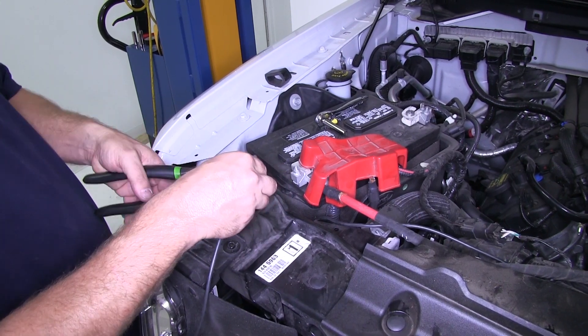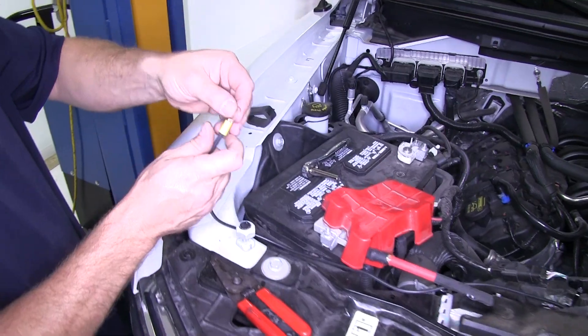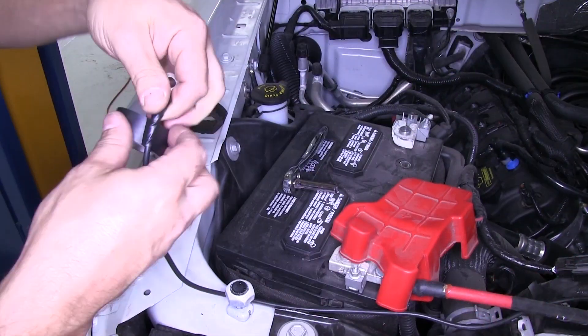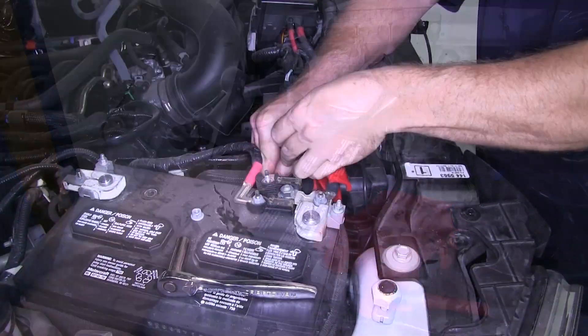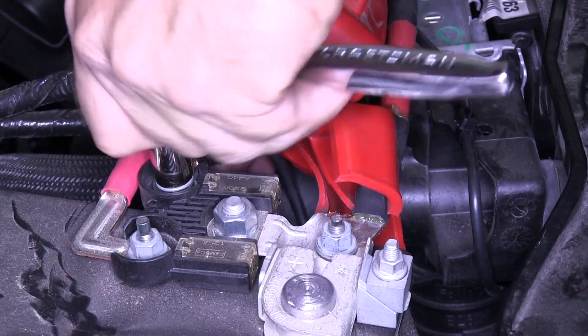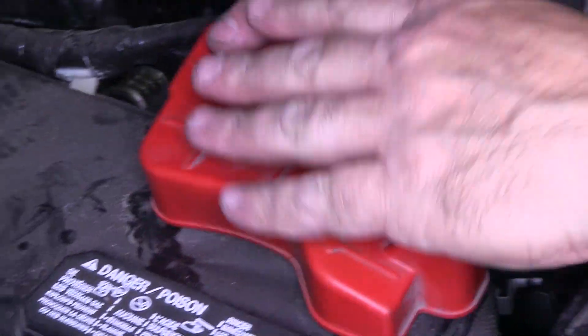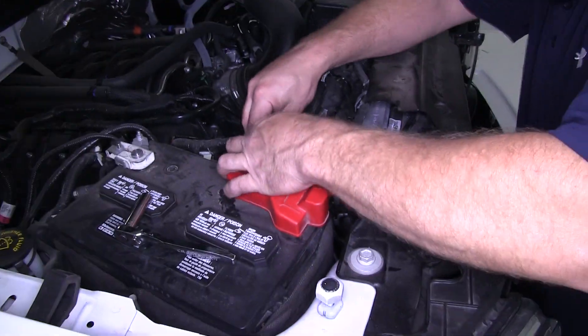Once we have it routed over to the battery, we'll go ahead and trim the wire to length, then add the large ring terminal supplied with the kit. Next, we'll connect it to the positive side of the battery. Now that we have our 12-Volt wire connected to the positive side of the battery, we're ready to do some tests to make sure that our 7- and 4-Way are working properly.